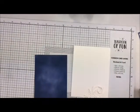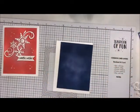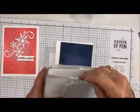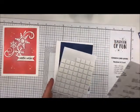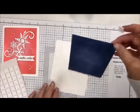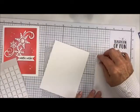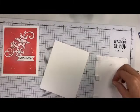Let me bring back my Teaspoon of Fun mat and show you how to put this little guy together. We've got our base card, and I'm going to bring in my regular foam squares. We have thick, we have thin, we have black, and we have white. We're going to bring those in and just put them in the corners. I always stress — the square ones are the best because your corners are square.